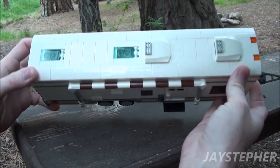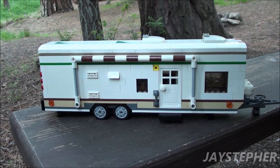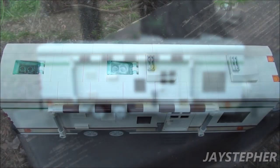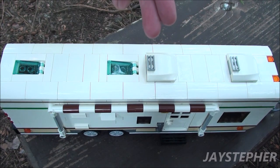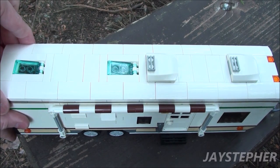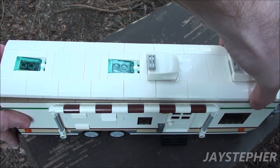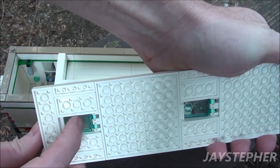Here is the top — this does remove. Let's take a closer look at the interior. We have two air conditioners and two opening skylights. The top does snap in place with two studs, and these do open up.